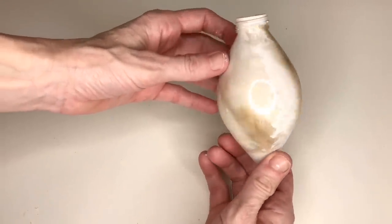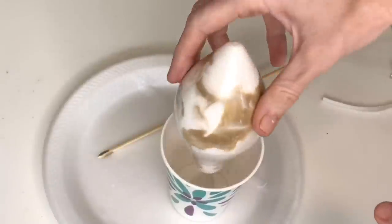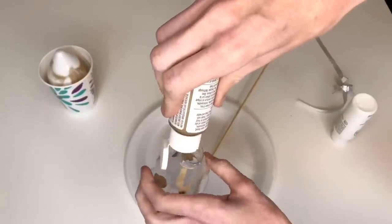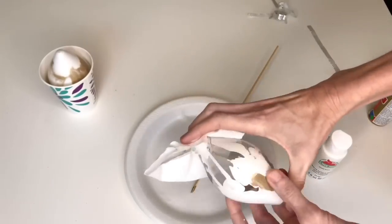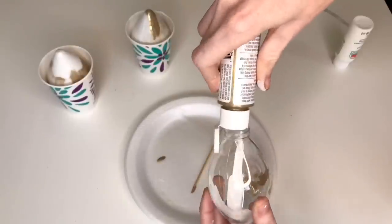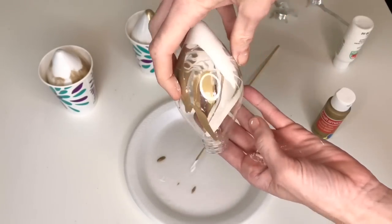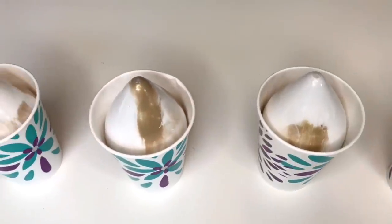Once the entire ornament was coated, I flipped it upside down and placed it inside a paper cup so the excess paint could drain out. I continued the process for each ornament — swirling, twisting, and shaking — and each one came out with beautiful unique swirls and a marbled effect. Once I was done shaking them all, I tipped them upside down into paper cups to drain and let them dry overnight without the caps, so they could dry fully.